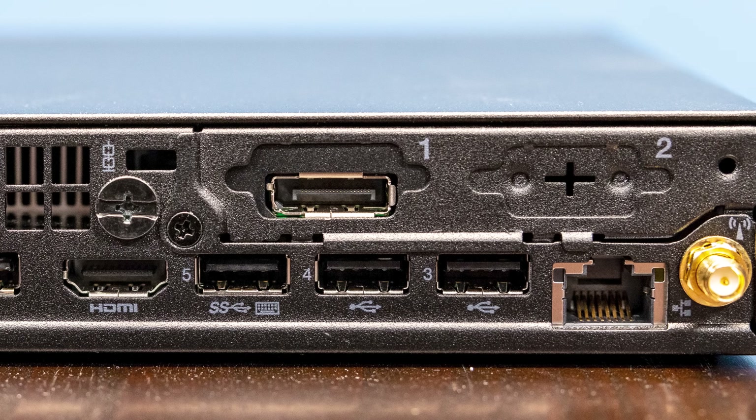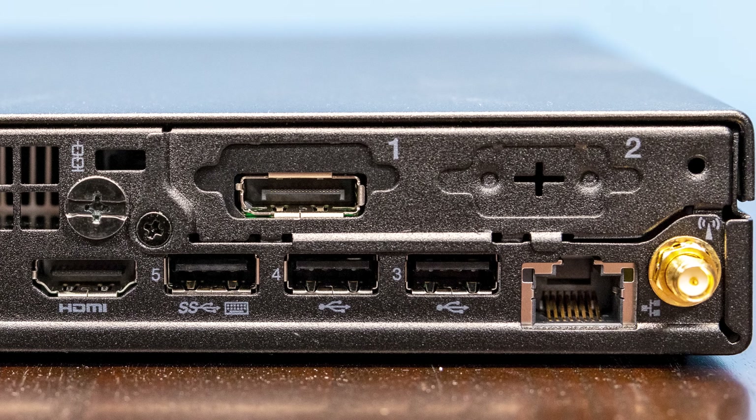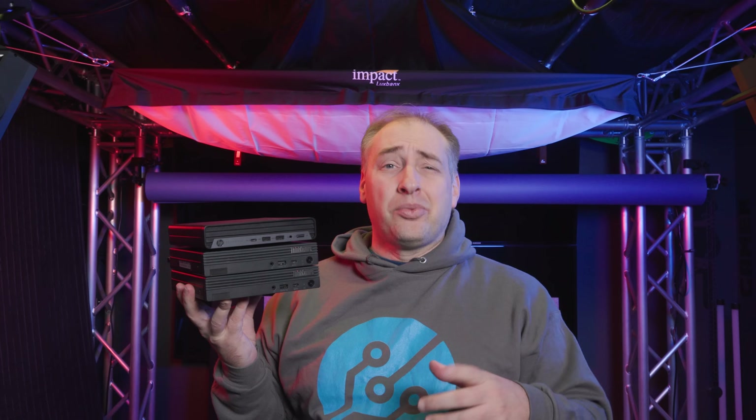In terms of networking, we get a one gigabit Ethernet port and we also get Wi-Fi. We're going to talk a little bit about the Wi-Fi and actually upgrade it when we get inside the system. On the back of the system, we're not going to see things like a quad-port NIC option because inside we do not have the PCIe slot that we see in some of Lenovo's higher-end systems.